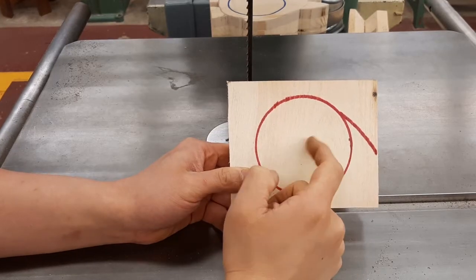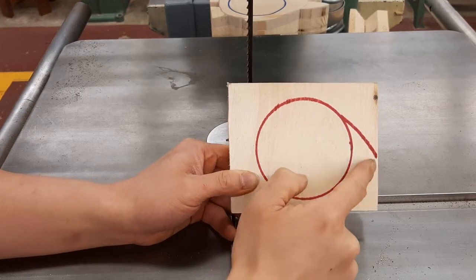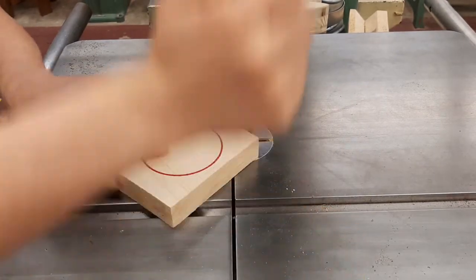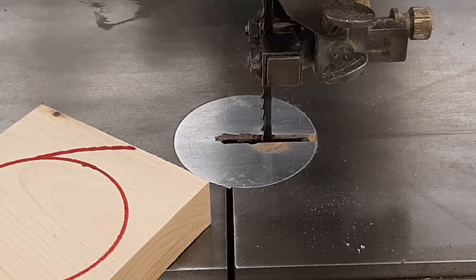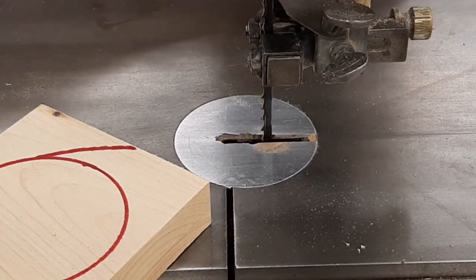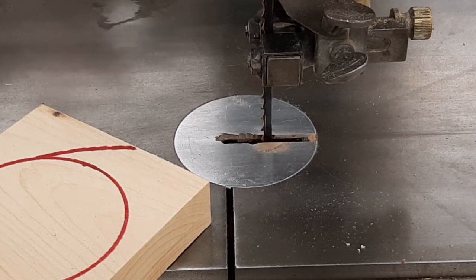I'm going to show you some do's and don'ts when making a cut like this. I'm going to lower the blade guard, and I also want to have a push stick handy, so I'll keep that to the side in case I need it, and then we're going to make this cut.